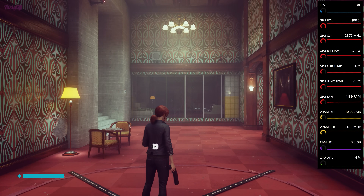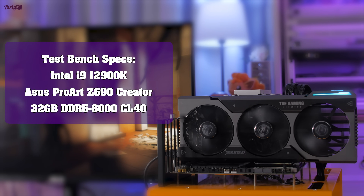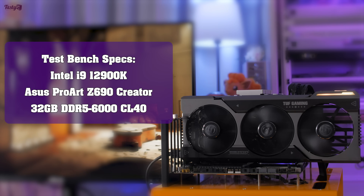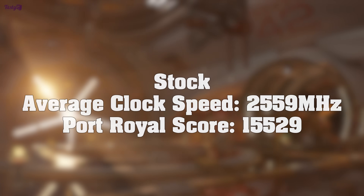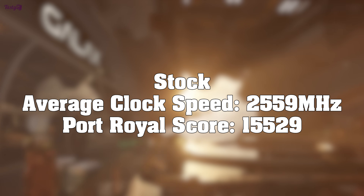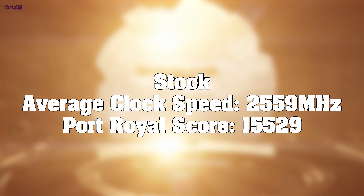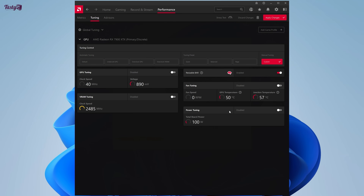I'm also going to be using the Hallway and Control to record the average clock frequency over 60 seconds. With the card entirely stock on my 12900K and DDR5-6000 CL40-based test bench, this gives me an average result of 15,529 and an average clock speed of 2,559 MHz. So that's the starting point.